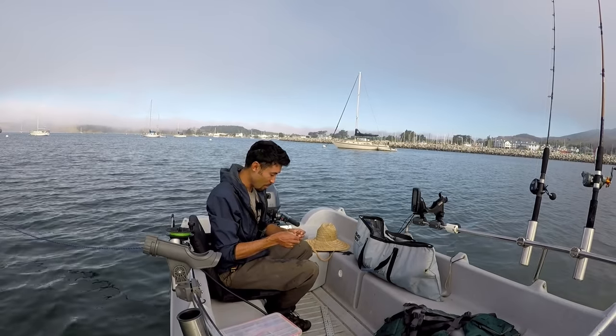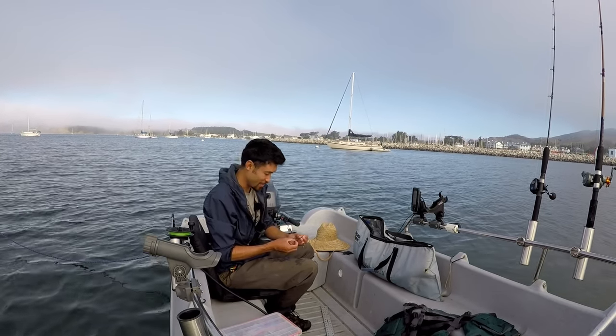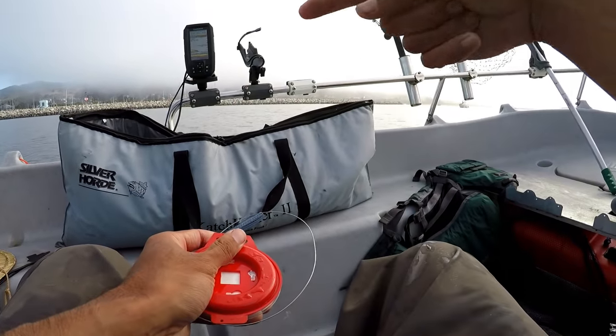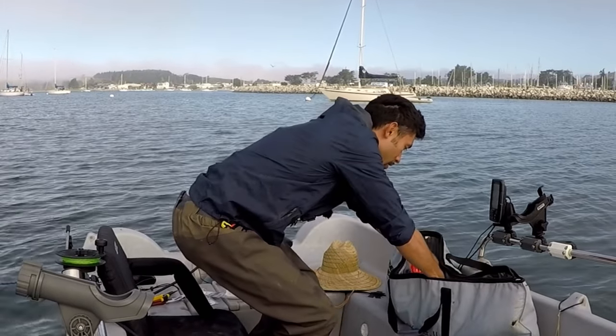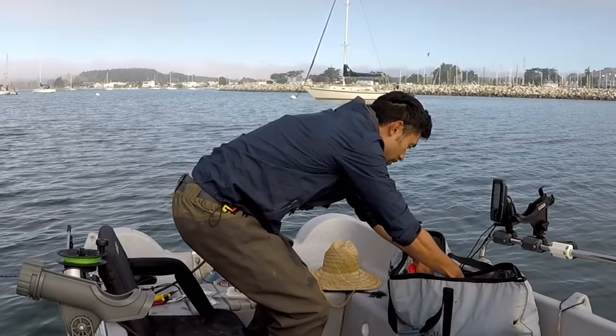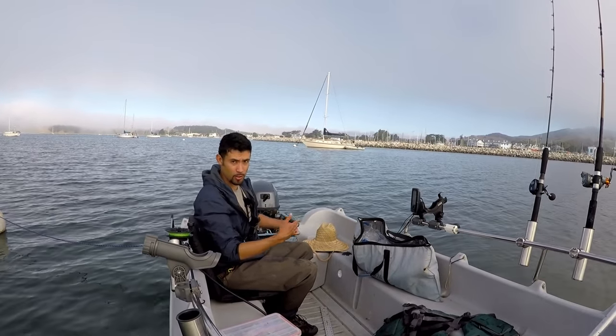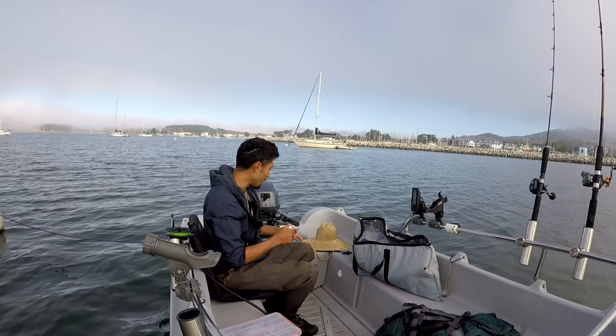It feels good to be back out here on my own on the butter boat, going for salmon today. Rigging up these anchovies with these super flex baiters — I've got about six of them all rigged up here ready to go, so when I get a fish, or if I lose a bait and need to change out, I can swap them out really easily.